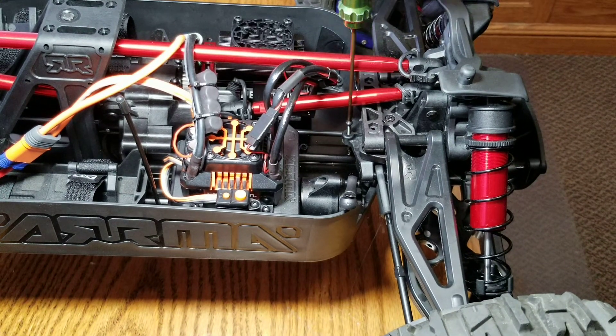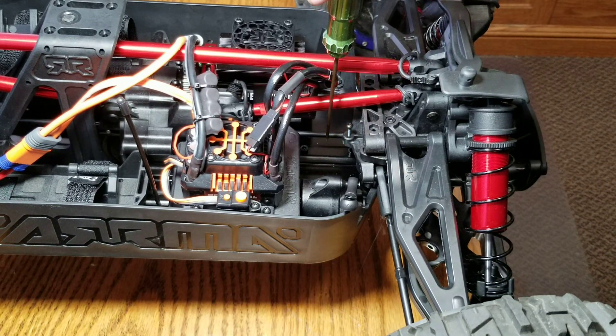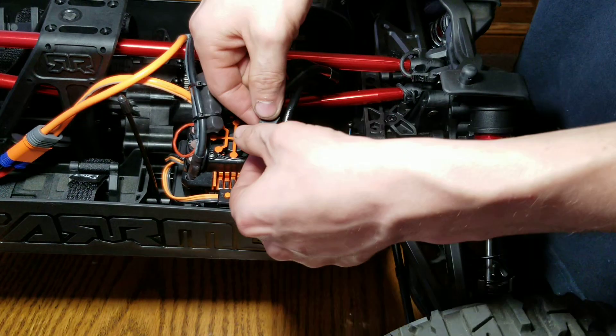You don't want to lose that — just thread it in until it hits; it's a lock nut. This is threads now. I wish they made this arm longer — it would give you more throw and there's plenty of room to do it. I don't know why they didn't. Next, unplug the motor.